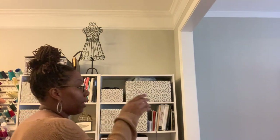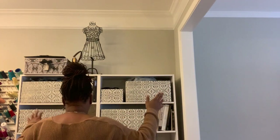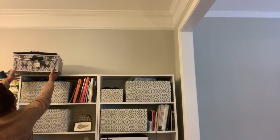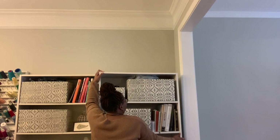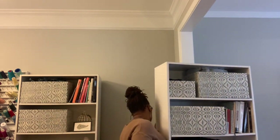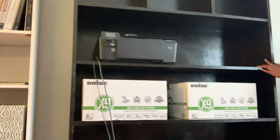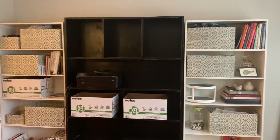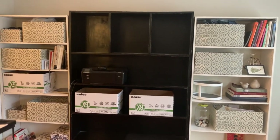I'm going to drag these two bookcases over here and put them on either side of the black one. First I have to get all this stuff off the top. When they're all black, I think that will look good. I'm going to try to figure out what's going to go where so I'll know how much more storage I need.